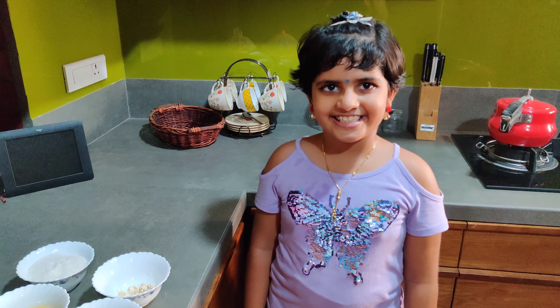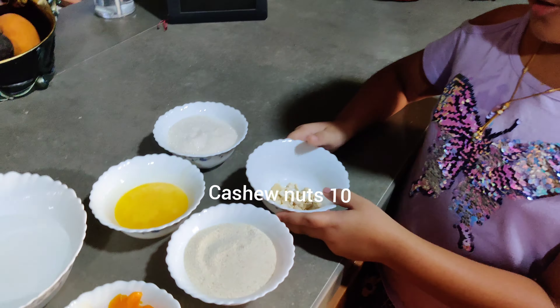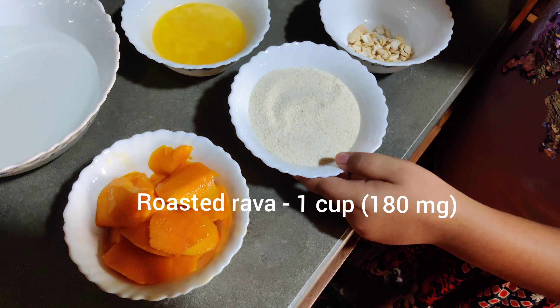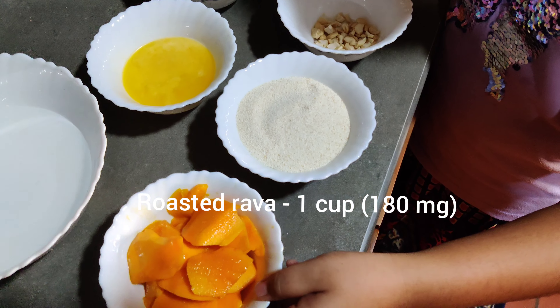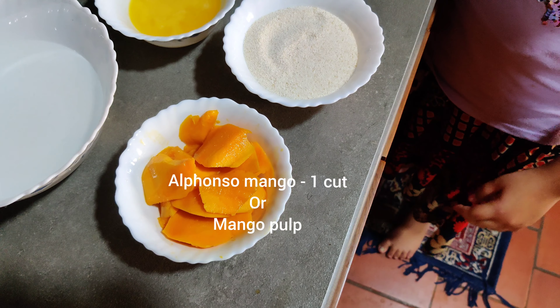We're making Mango Keeches. Here we will cook the ingredients: one cup of cashew nuts, one cup of sugar, and about one and a half cups of mango.